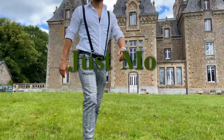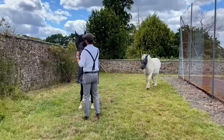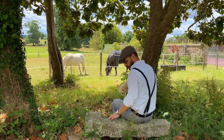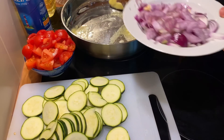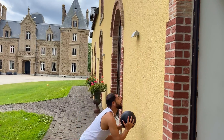My name is Mo and welcome to my channel. I am Algerian living in France with my girlfriend Seili and her English family. On this channel, I am going to share with you my passions: cooking, sports, DIY, and some daily life.